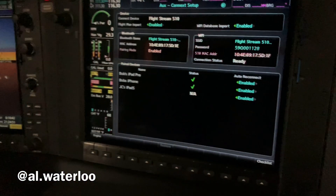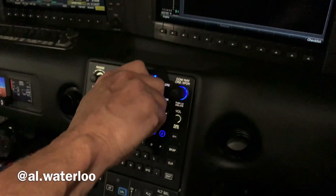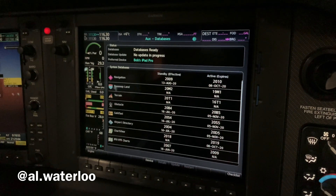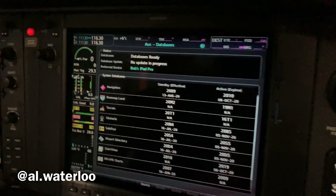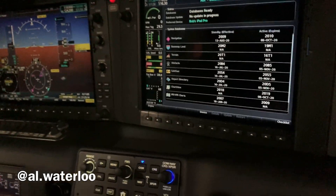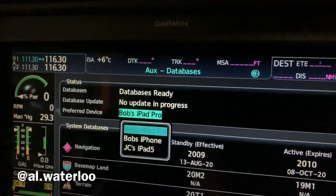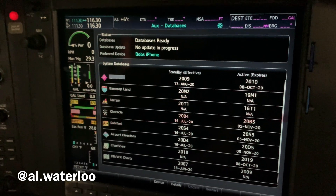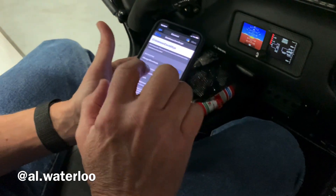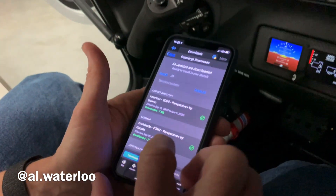Now we're ready to go back to the screen on our MFD and go to our database page. We're going to click down to our databases — we have some databases that are ready. The other thing we have to do is change our preferred device. Rather than our iPad, we want to change to our phone. All we do is hit the center cursor knob, come down to the phone and select it. That's our preferred device. Now we'll go to Manage Downloads.